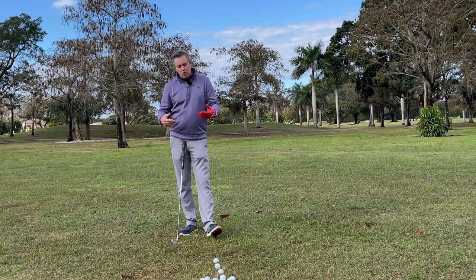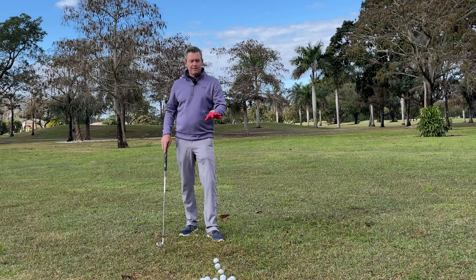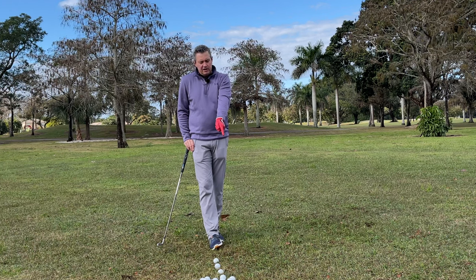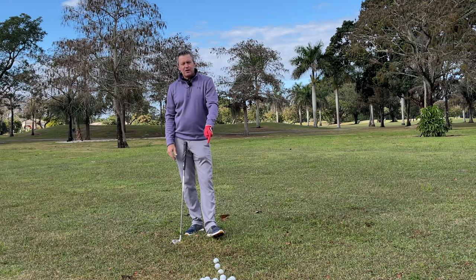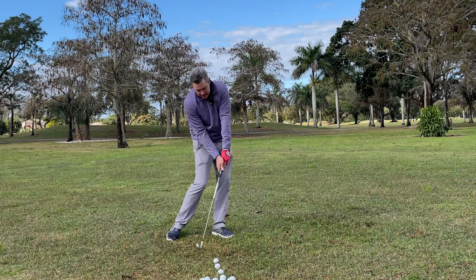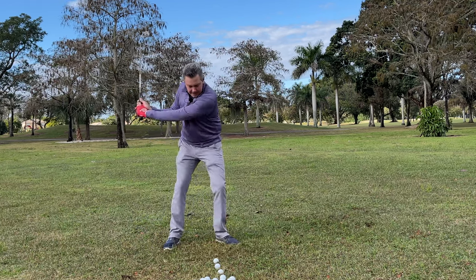Just make sure you're following my setup information. Remember the grip is entirely customizable — we want to fit the club face through impact. If you start hitting some balls and the ball is slicing or going to the right, we'll adjust the grip to a little bit stronger position. If it's going to the left, we might go a little bit weaker.